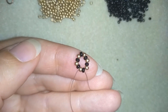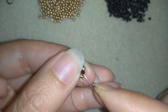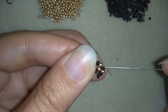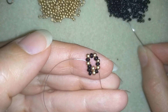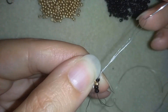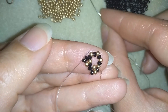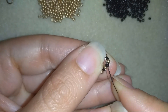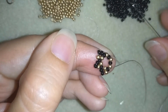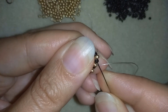I exit out of my next black bead, then take two blacks and one golden bead. I skip the golden and go into the following black and pull. I repeat: two blacks and one golden, skip the golden, go in the black. Two blacks, one golden, skip the next golden, go in the black. Two blacks and one golden, skip the golden, go in the black.